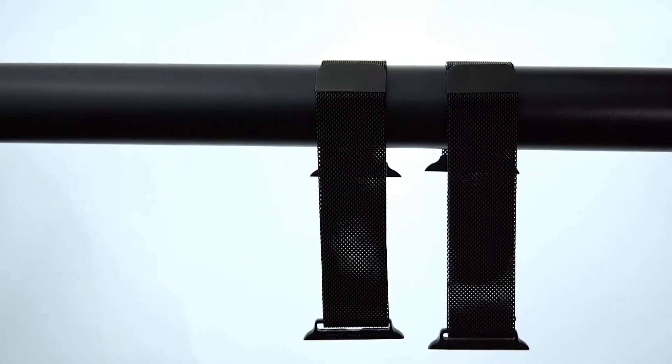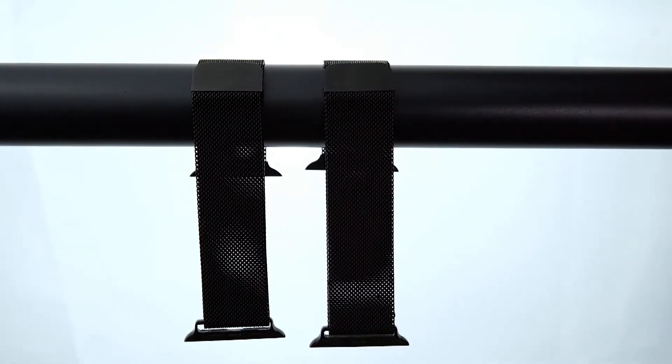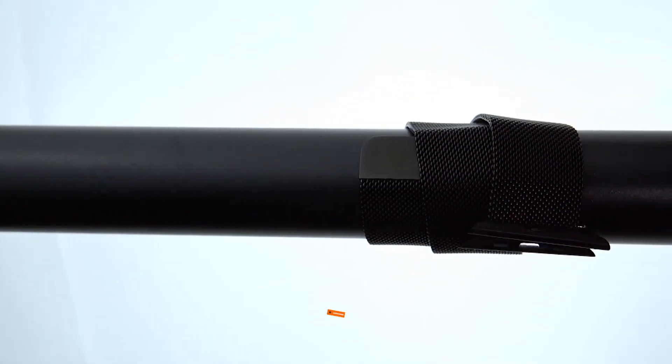Like this band for example — you can try to guess which one of these I bought on AliExpress. If your guess was the right one, then you're wrong. It was actually the one on the left side.